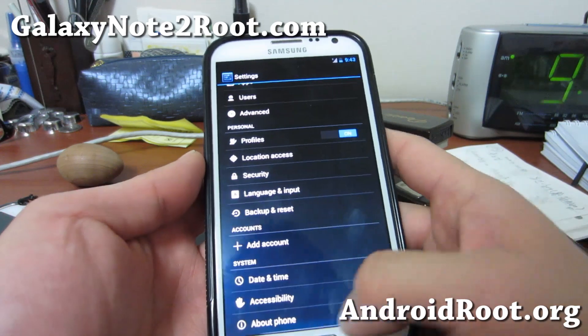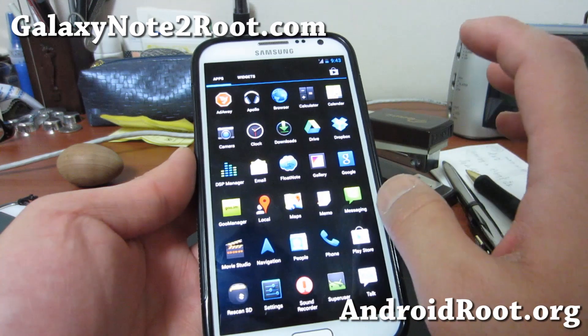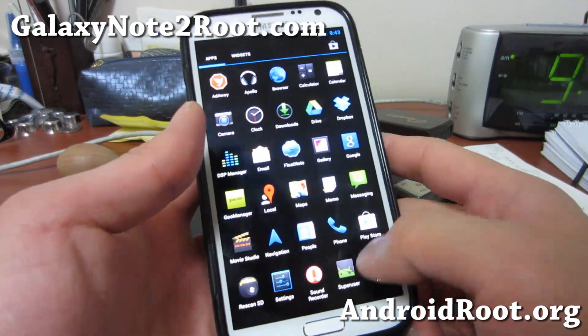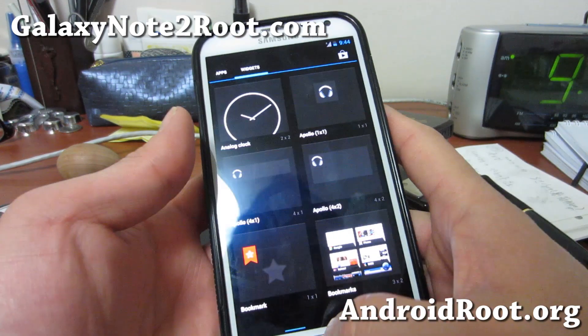Looking really great. Very solid ROM here. And also, if you want to keep taking notes, you can use some of these note apps. There's actually an app called Papyrus on the Play Store that you can download.